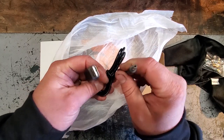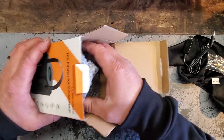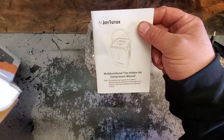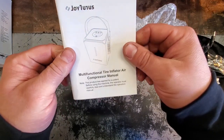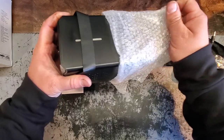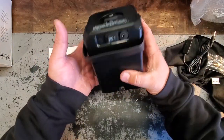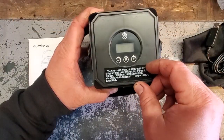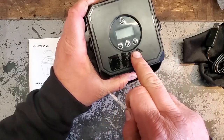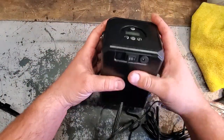I was approached to do this and it was the perfect time because we're going on a trip — you've got to have an air compressor. Here it is — the meat and potatoes. Let's take a look. Nice lightweight plastic with a strap. This feels like it's less than a pound, maybe a pound exactly. We're going to peel that sticker off — there we go, no harm no foul.